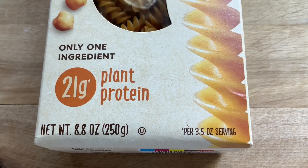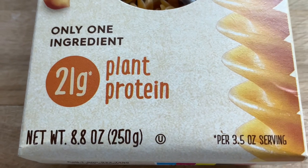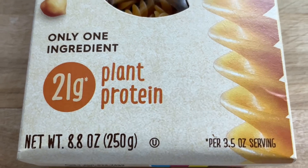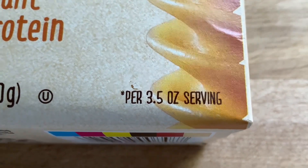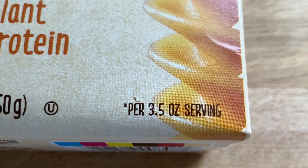Now if we flip to the front of the pasta box we see this big orange circle here with a little asterisk next to it that says 21 grams of plant protein. And if we hone in on the tiny print here, we see that it's 21 grams of plant protein per three and a half ounce serving.